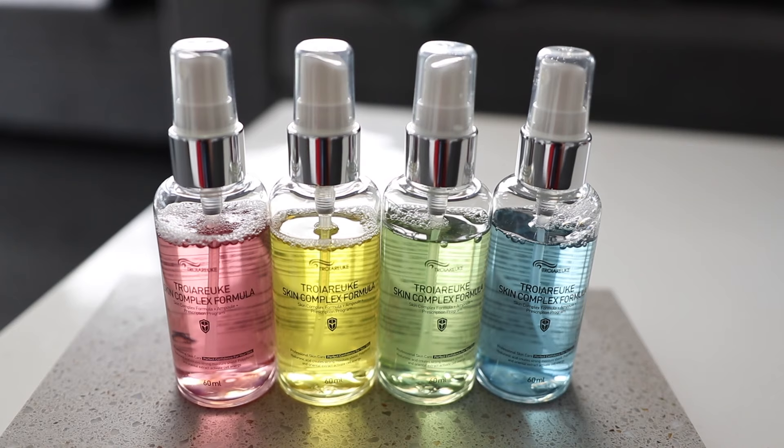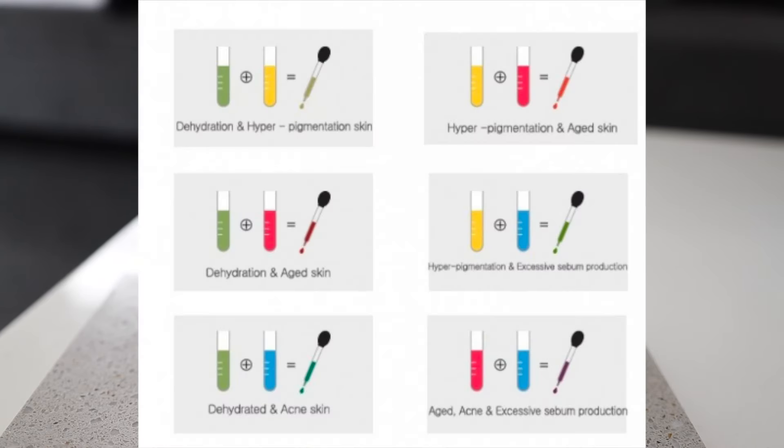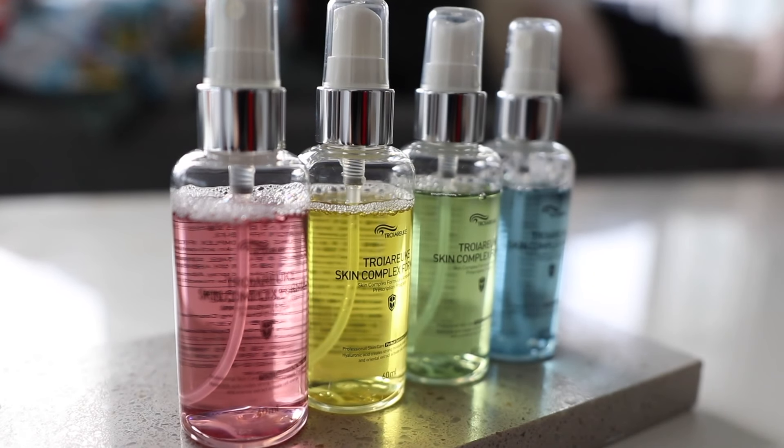My husband loves the blue one too — he doesn't have acne but does have pimples and finds it really helpful. Overall I'm really impressed with all of these and I definitely recommend catching the one-plus-one deal so you can play around and see which ones suit your skin. I hope you enjoy this video and find it helpful. If you have any questions, put them down below and I'll answer them. See you guys in my next video, bye!